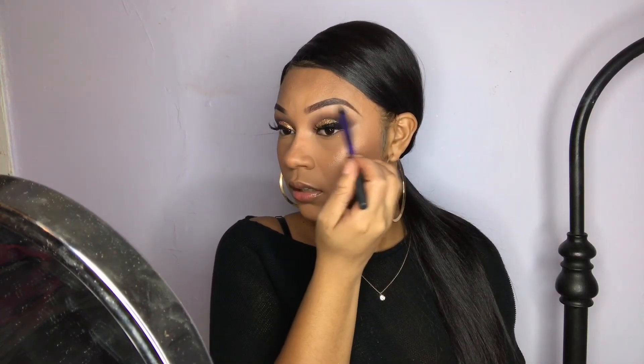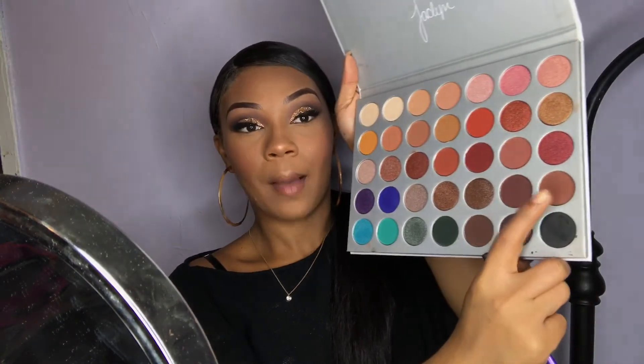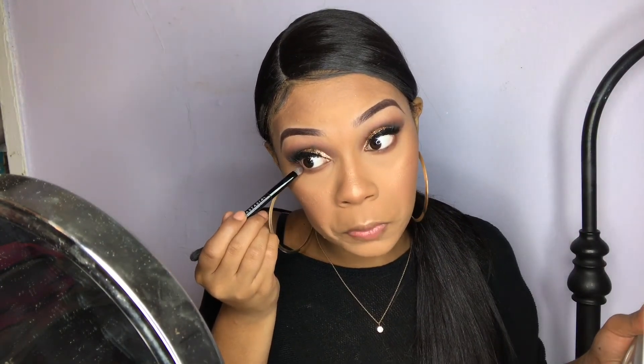Sorry if I seem like I have so much energy now compared to when I first started the video. I've been sitting here for about four hours and my butt is kind of hurting. Now we're going to go back to the eyes. I'm going to take this brown shade and smoke this out on my lower lash line. Then I'm going to go in with the black and run that really close to my lash line.